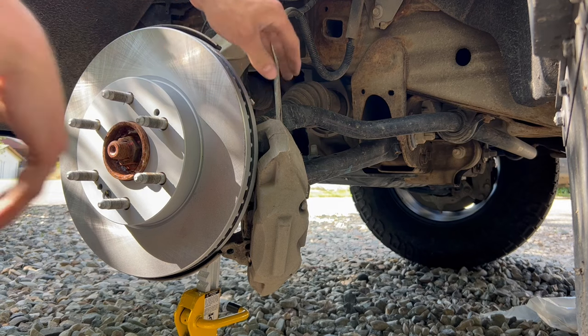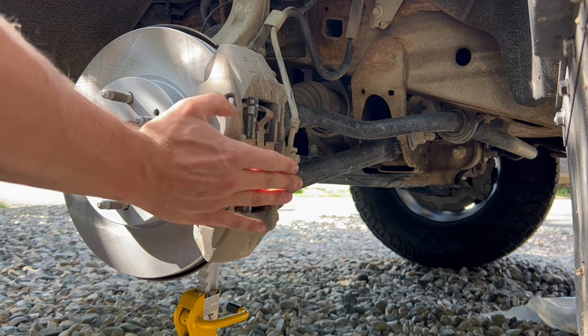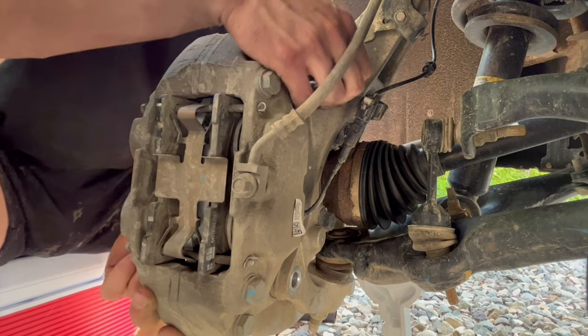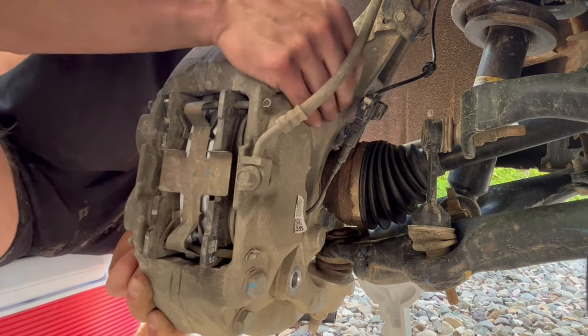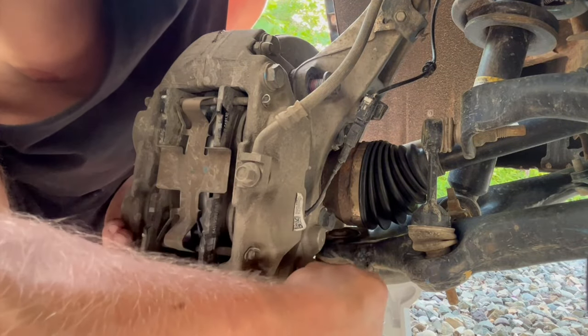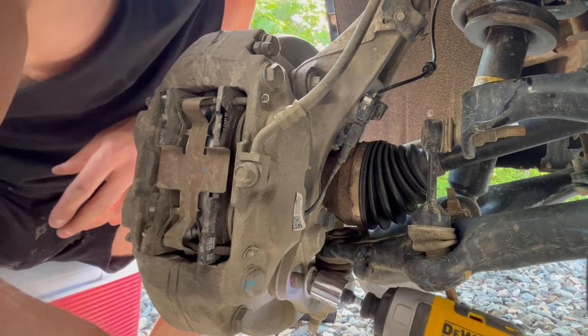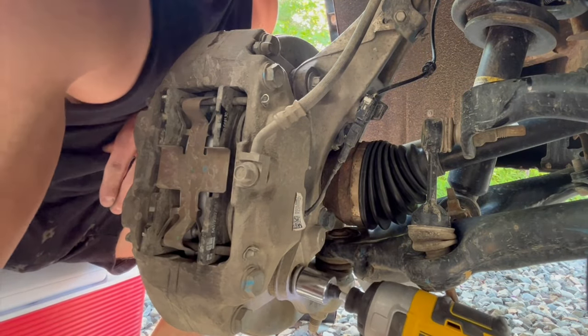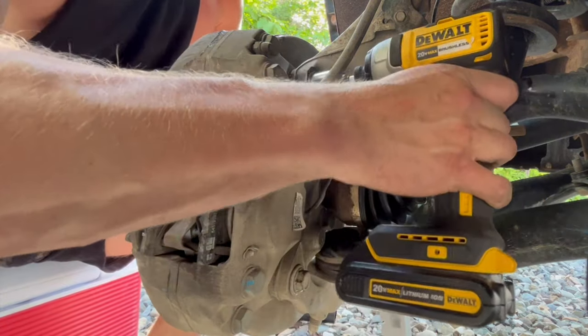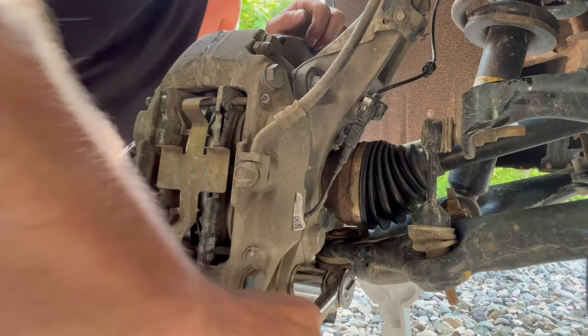Now that we have this rotor in place and secured, we can go ahead and put this caliper back in place, which will make it a little easier for us to take these pads out. All we're going to do is line up where we took these bolts out — the top and the bottom — and then put those bolts back in. I'm just going to start them by hand so I know I'm not going to be cross-threading them. I want to get both of them started and in place before I tighten them up. I'll start it with the impact, get most of it on, and then finish tightening with the ratchet. Make sure it's nice and tight — and they are. We have the rotor back in place.